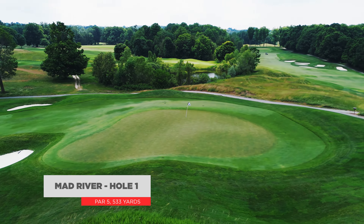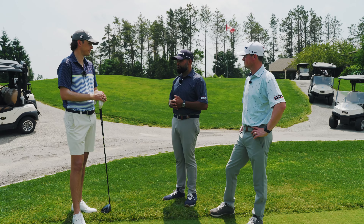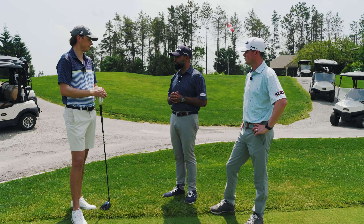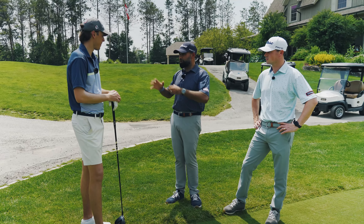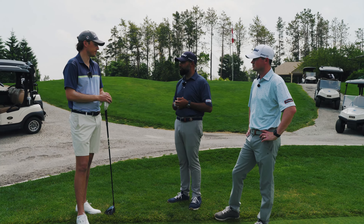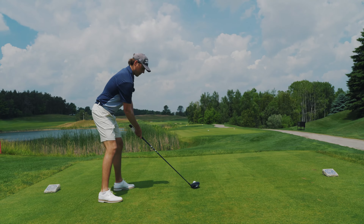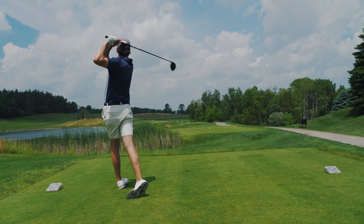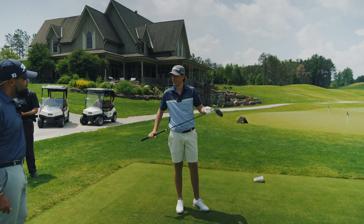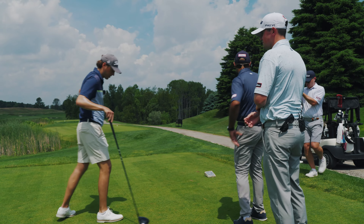So here we are on the first tee. We had a good productive session on the range and so far we figure Pro V1 is still going to be the best ball for your game and help you shoot your lowest scores. But we know that we practice and fit on the range, but we play golf out here. So let's validate the Pro V1 on the golf course. First tee is all yours. How'd that one feel? Pretty good — out of the middle, which is good. Felt like that stayed in the air forever. Let's go find it and hit it again.